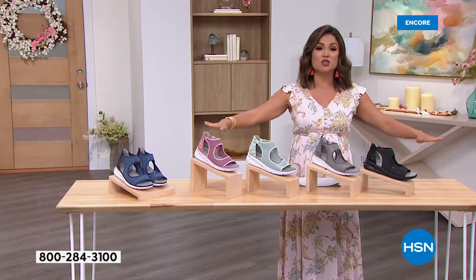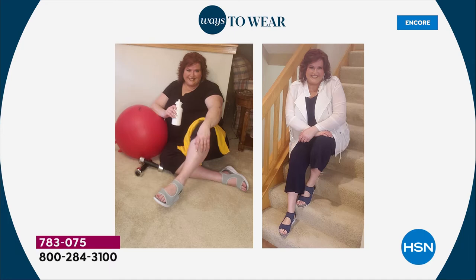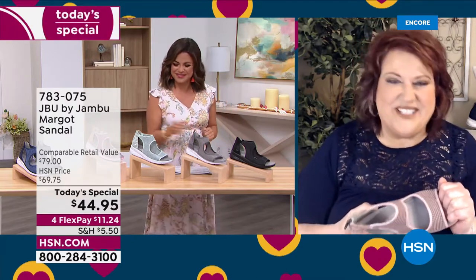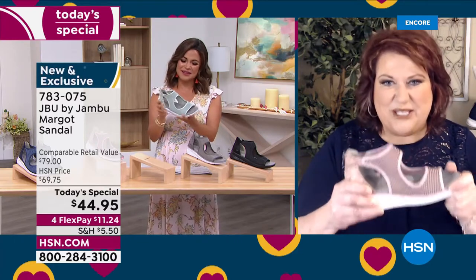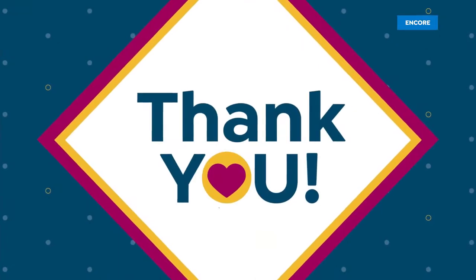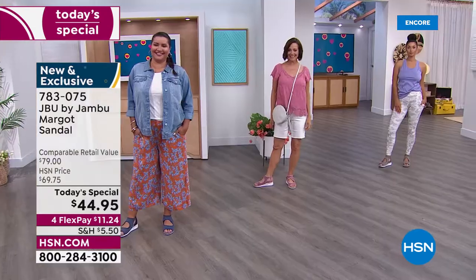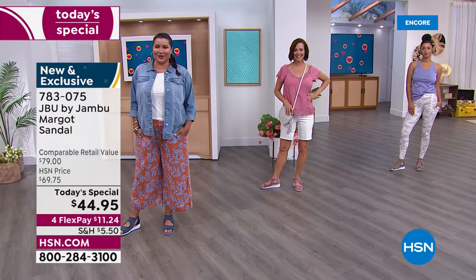We have sizes 6 through 12, half sizes, medium and wide width — absolutely 100% true to size. Laura is a perfect example of how you can be headed to yoga and then to lunch in the same shoes. We're so excited about JBU — Just Be You — from Jambu. We're not only looking forward to the spring and summer season but also celebrating our two-year anniversary as part of the HSN family.